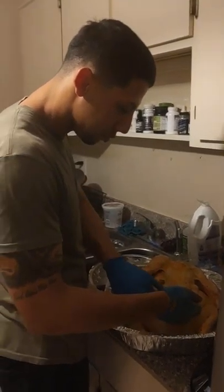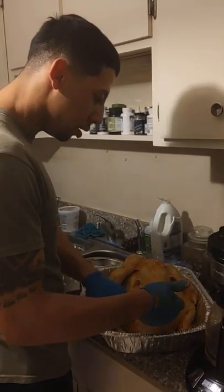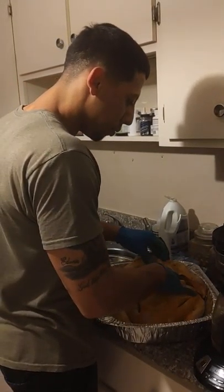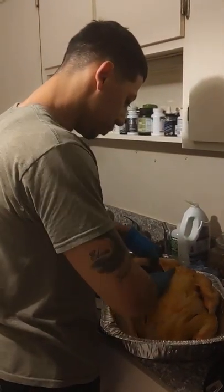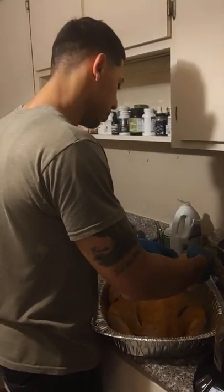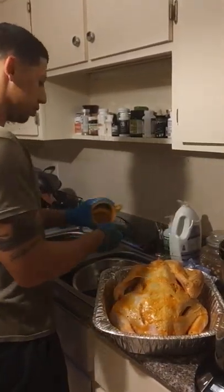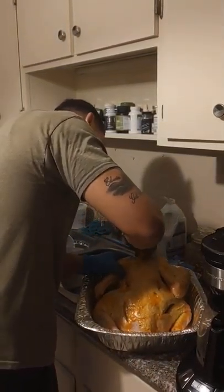Now, do you put stuffing in your turkey? No. But when I did this seasoning, I used olive oil. So we don't do stuffing at all in Puerto Rico? Well, some do, but not what I like. This is my personal recipe — Edwin's Puerto Rican style. You can do it however you want, up to the chef.